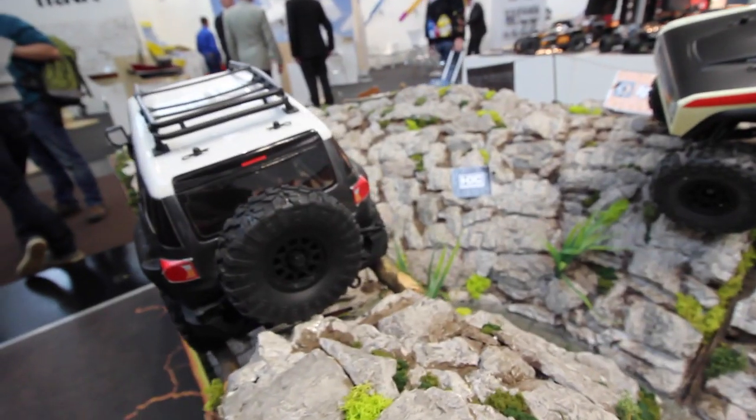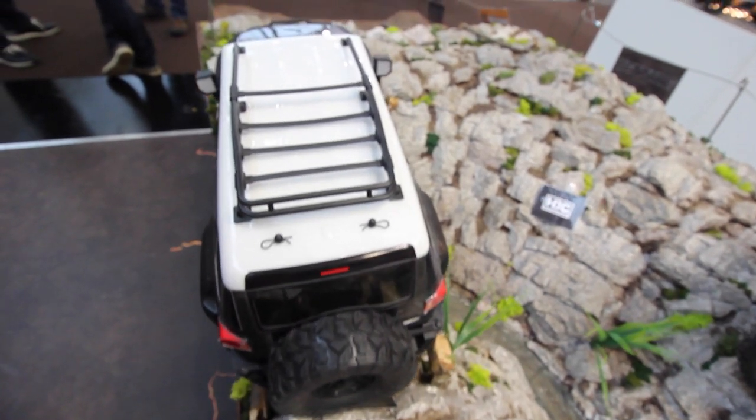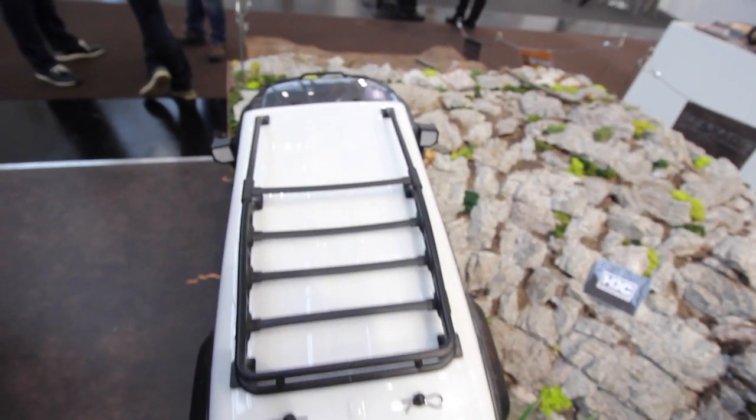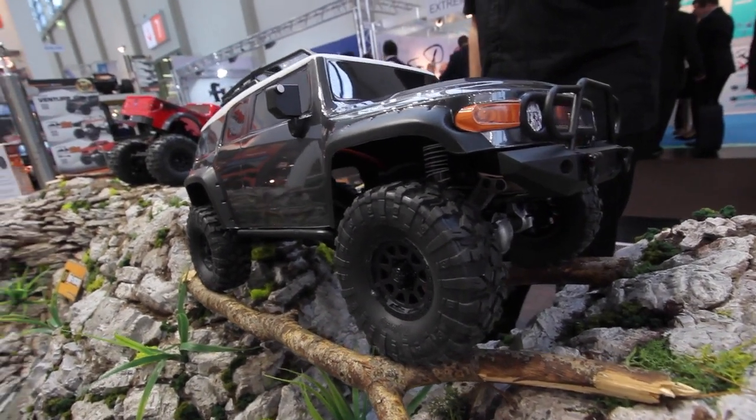It's got a swinging tailgate for the spare tire and even a molded arrow-shaped luggage rack on top of the body. And we can't forget those rearview mirrors — they look extra, extra cool.